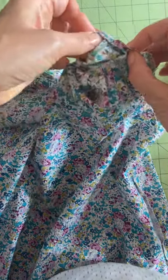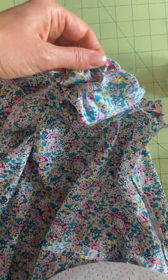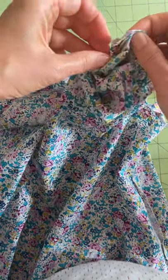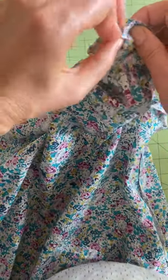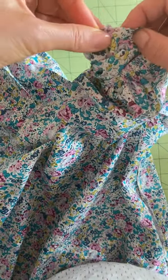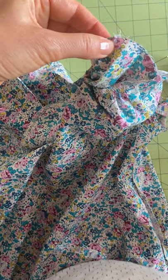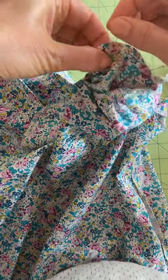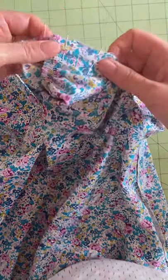Keep pulling and here's the shoulder seam and the notch on the dress. Now if you're not making the Jill dress, you'll just have two seams — one on the garment and one on the facing or the lining. So just like this, and here we go.